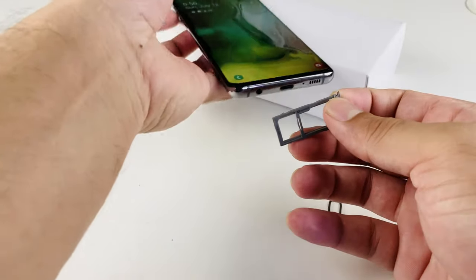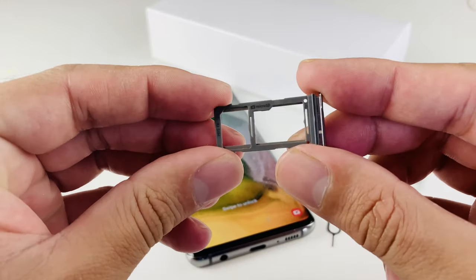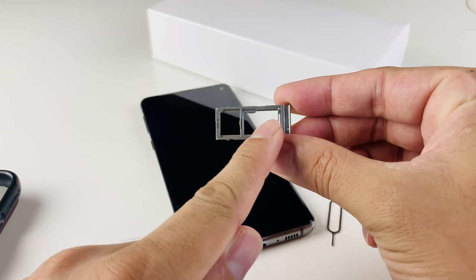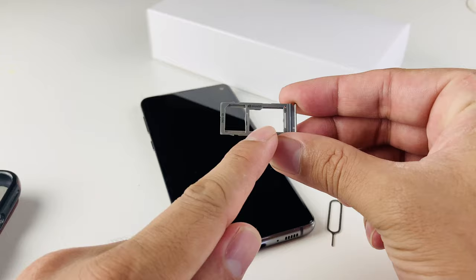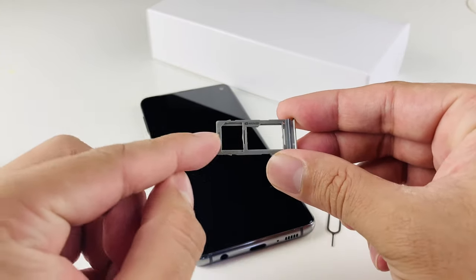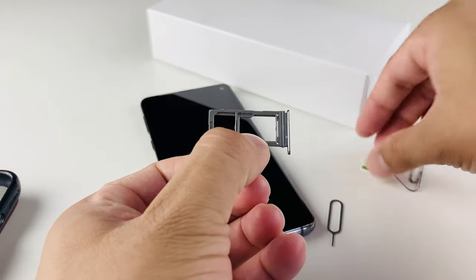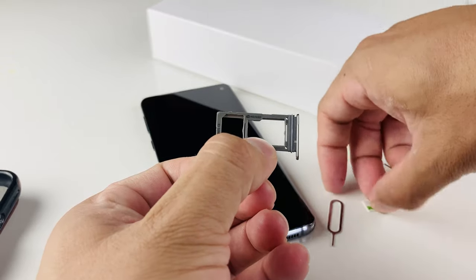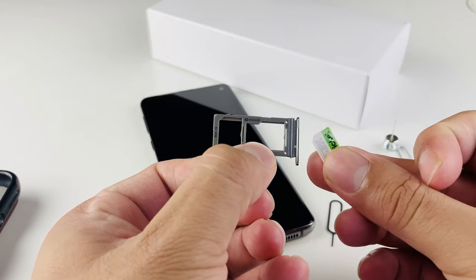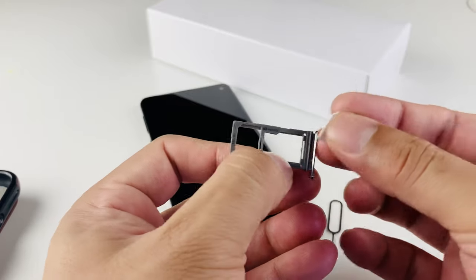It should pop out this little tray. Let's put the phone aside and take a look at the tray. As you'll notice, if you look closely at the tray, there are two slots — this is the SIM slot and then the micro SD slot if you're expanding your storage. We're going to put the SIM card in this slot. For the S10, it takes a nano-sized SIM card. If you don't have a nano-sized SIM card, simply contact your carrier and they'll provide one, or if you have a bigger one, they can also cut it.